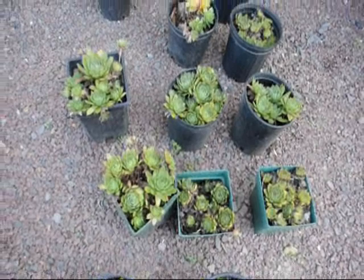Nice little plant for an unlocked rock wall. So if you need any help with your plantings, give us a call at 215-651-8329.